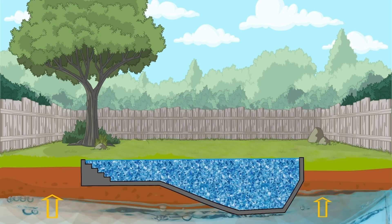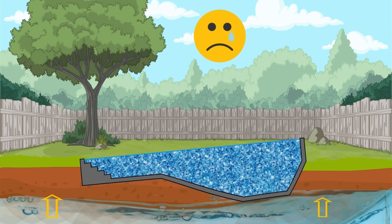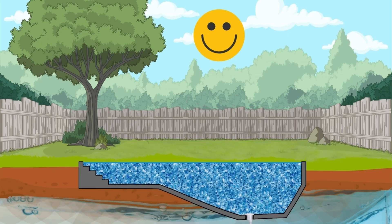If your water table starts to rise, it's going to cause what's called hydrostatic pressure onto the shell of your pool. And if you do not have a hydrostatic valve in the swimming pool, it can be the reason why the concrete in your swimming pool will crack, or why your pool may lift. With concrete pools, because of their weight, they tend to lift out of the ground less frequently.